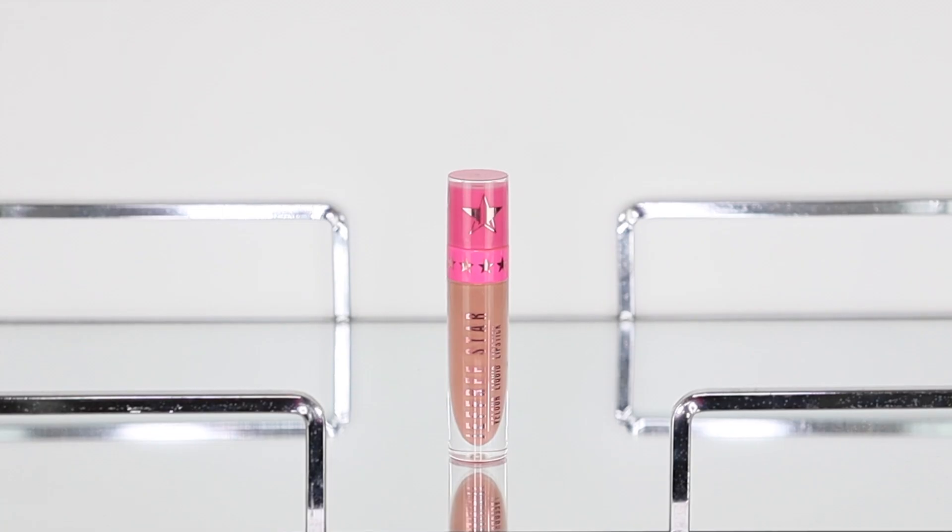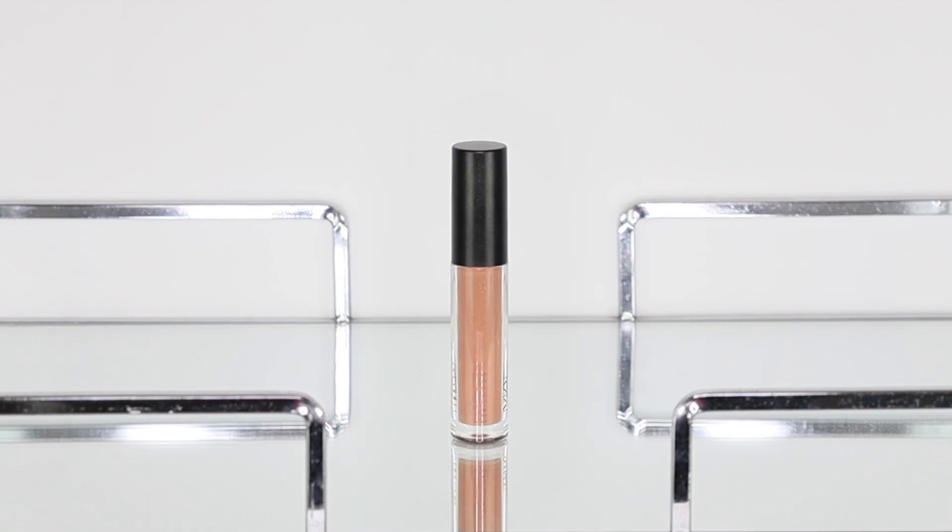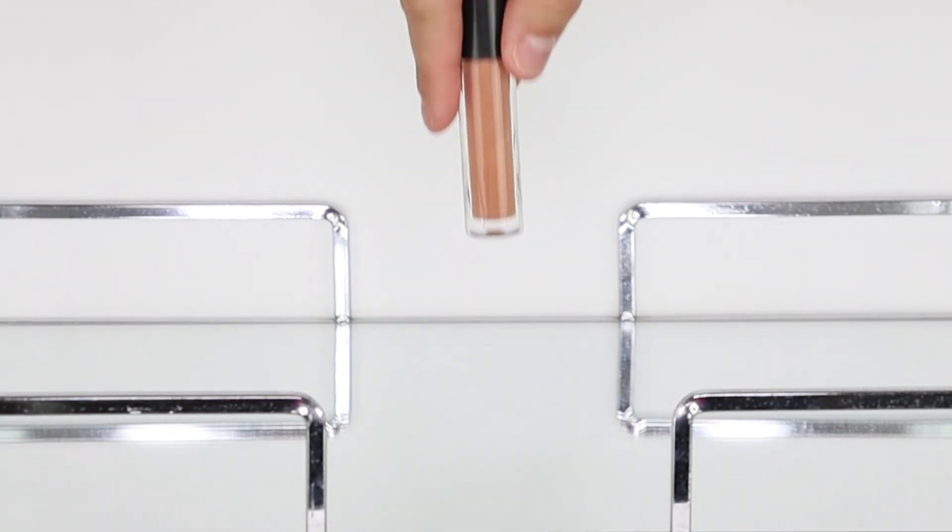I'm taking my all-time favorite liquid lipstick in the shade Mannequin by Jeffree Star Cosmetics and applying it to her lips. It doesn't look fully blended at the moment, but with the Fashion Punch Lip Glass by MAC Cosmetics I'm going to blend everything seamlessly into the lips.